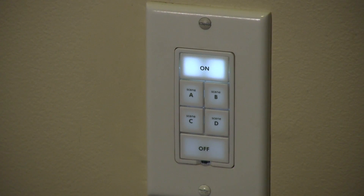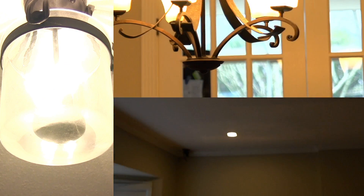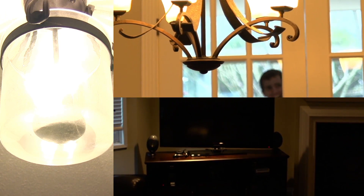By replacing the light switch in my living room with a keypad dimmer switch, I can control not only just the lights in this room using the on/off functionality, but also up to four other scenes because of the way that Insteon devices communicate with each other. So for example, by activating scene B, I can turn the lights on in my dining room, living room, and my front hallway, which illuminates my entire living space right here.